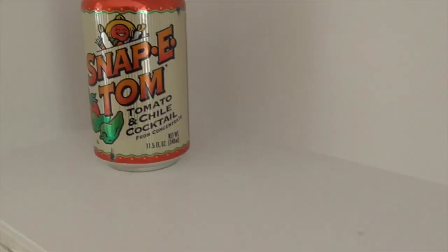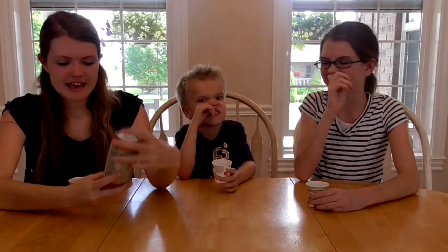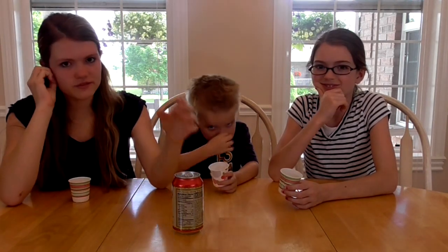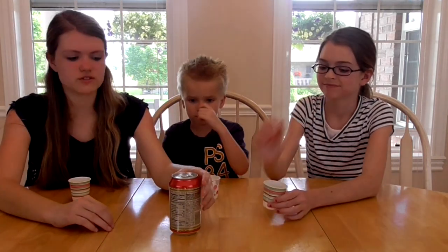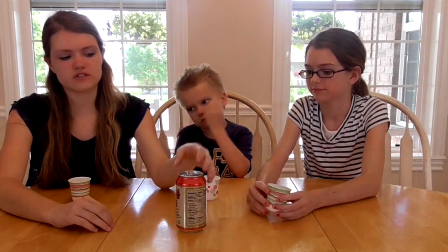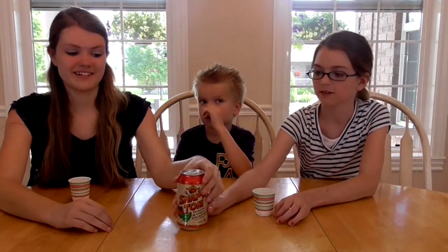So this next juice is going to be very interesting because it's called Snappy Tom — it's tomato and chili juice. I'm expecting it to be really spicy. I'm not gonna lie, I already know I don't like tomatoes. I've never tried any vegetable or fruit juice like that. This one says tomato and chili cocktail from concentrate and basically it just says enjoy as a snack or drink it with soup.